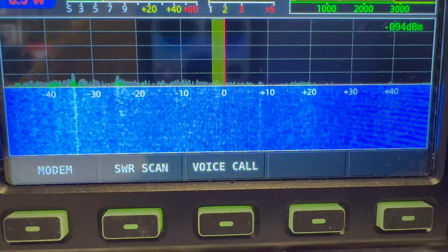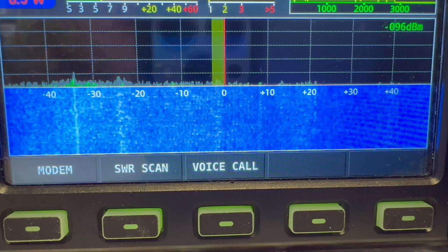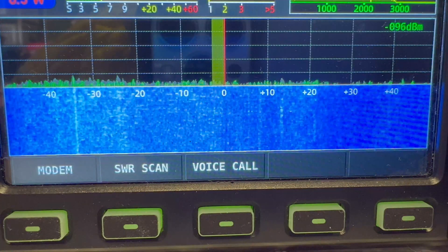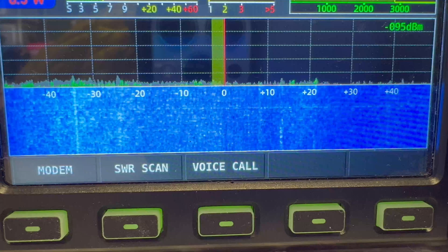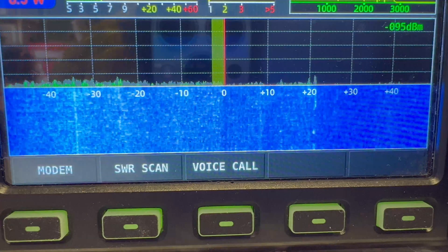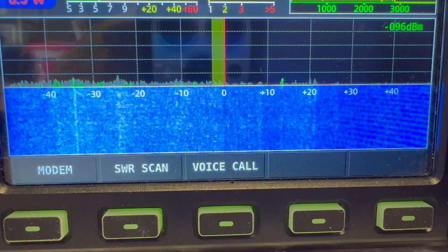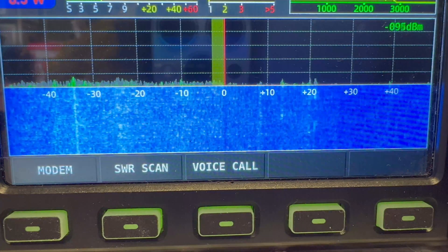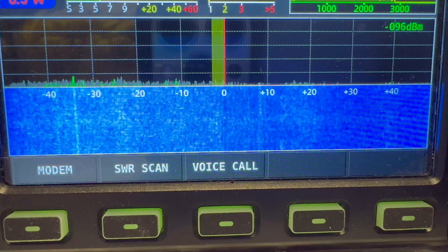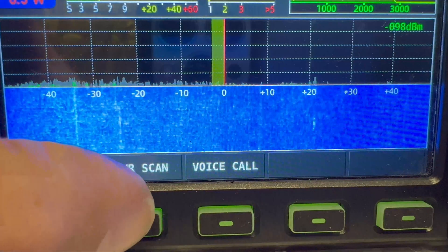I'm in my mother's potting shed, my temporary shack for this afternoon and evening. I've set up the TX HF6 and I'm going to do an SWR scan on the bands I've got connected. I have six meters on there but I won't scan that, so I'm just going to do 80, 40, 20, 17, and 10 meters. TX power is 0.5 watts. SWR scan now.